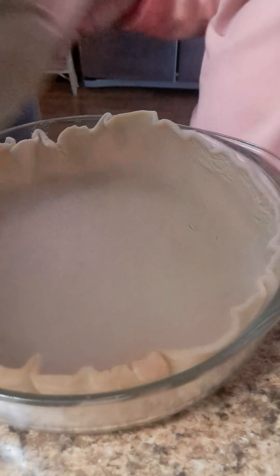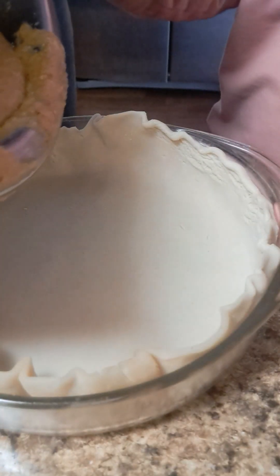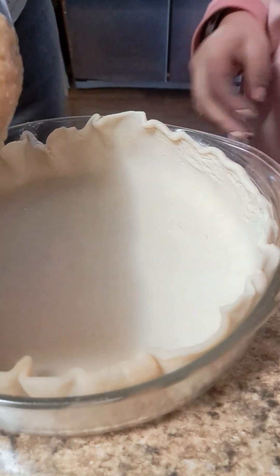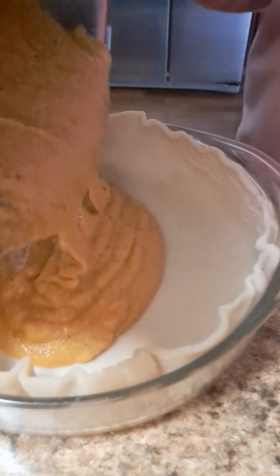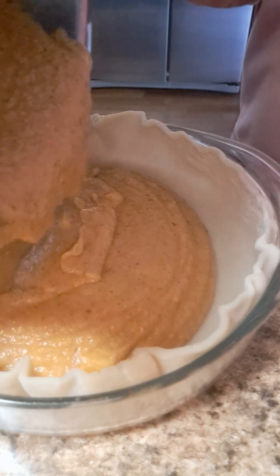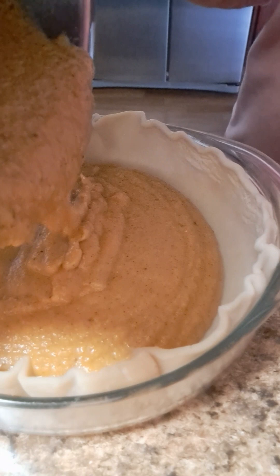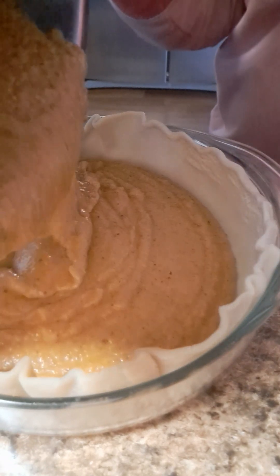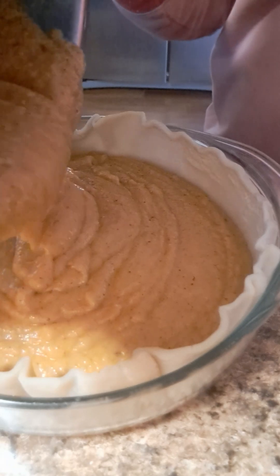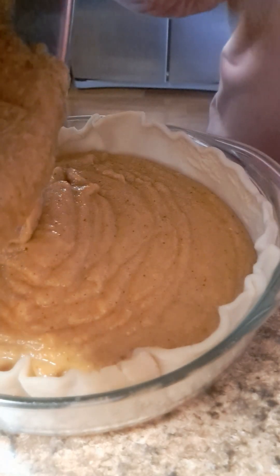Next time I want to learn how to make cheesecake — that is his favorite, so I want to make it. But I want to make sure it's not too sweet, just okay. After that we put it in the oven at 350 degrees.